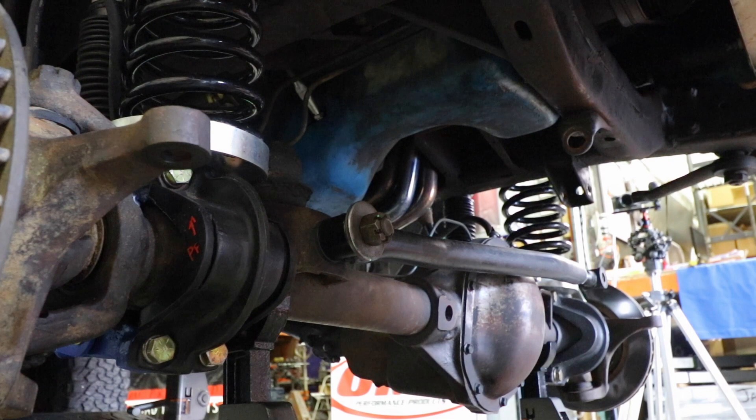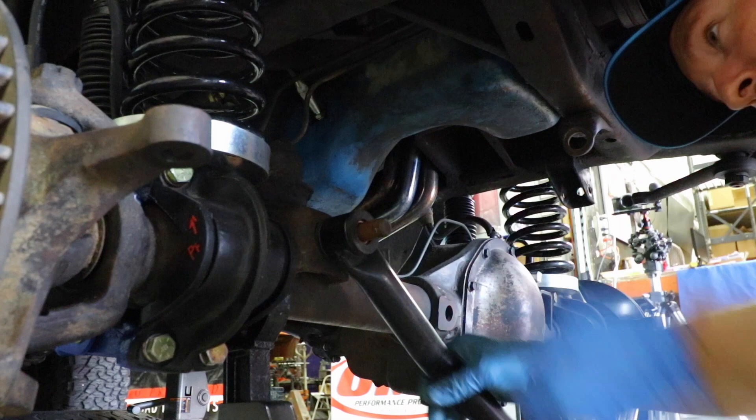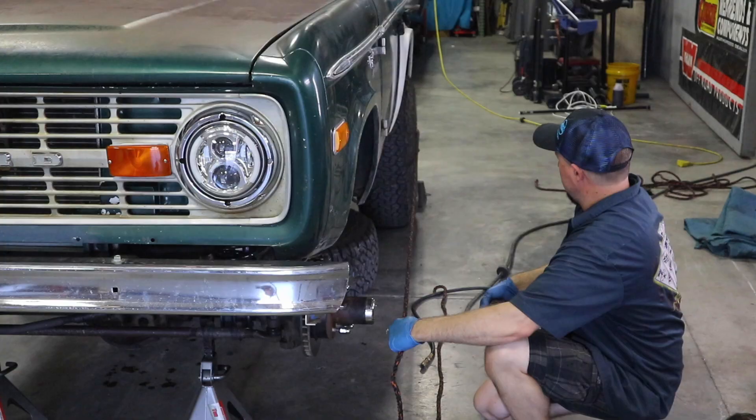That will release it from the frame. From there, go down to the axle, follow the track bar down, and you'll find a big nut. Take that nut off and the track bar literally slides off.